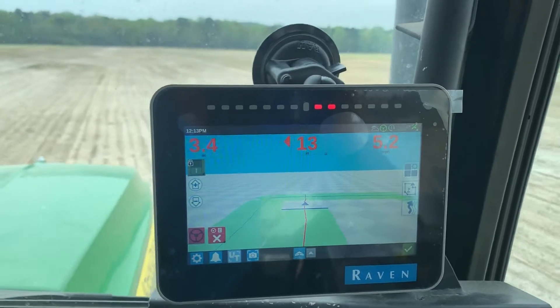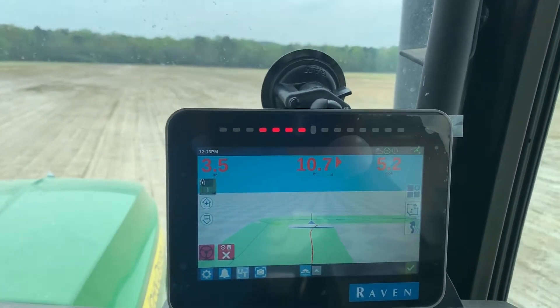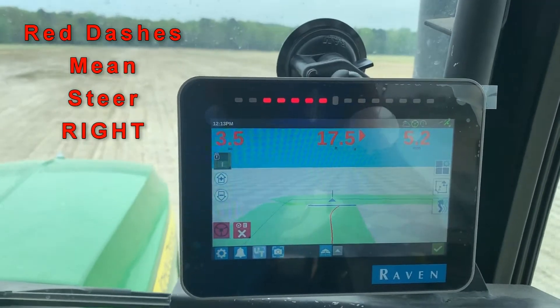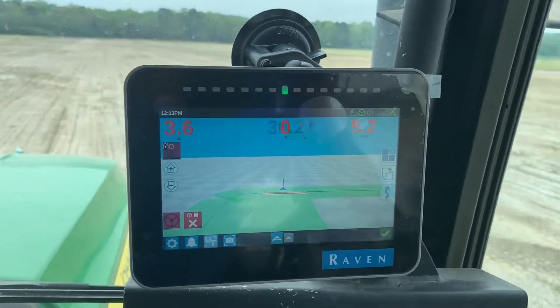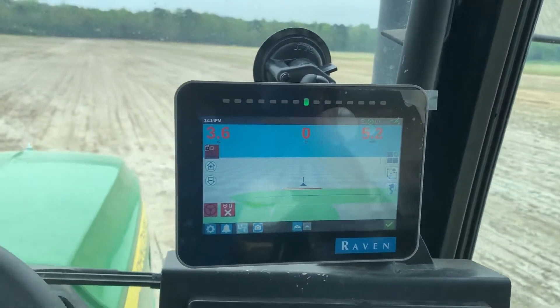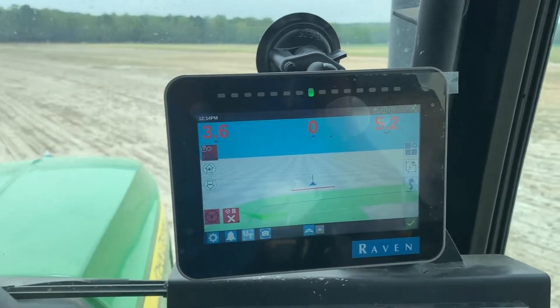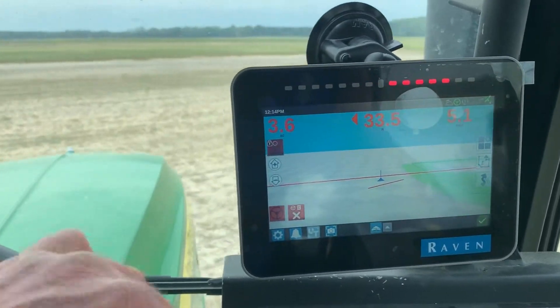I'm getting toward the end of my road, so when I get to where my paint is met, I can flip my switch off — that kills my history. Then I can make a U-turn and it'll show me my red line for my next swath.